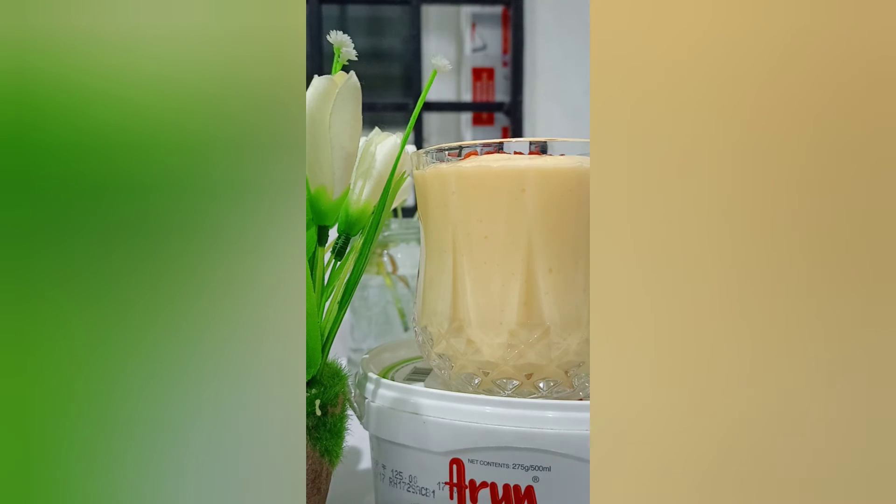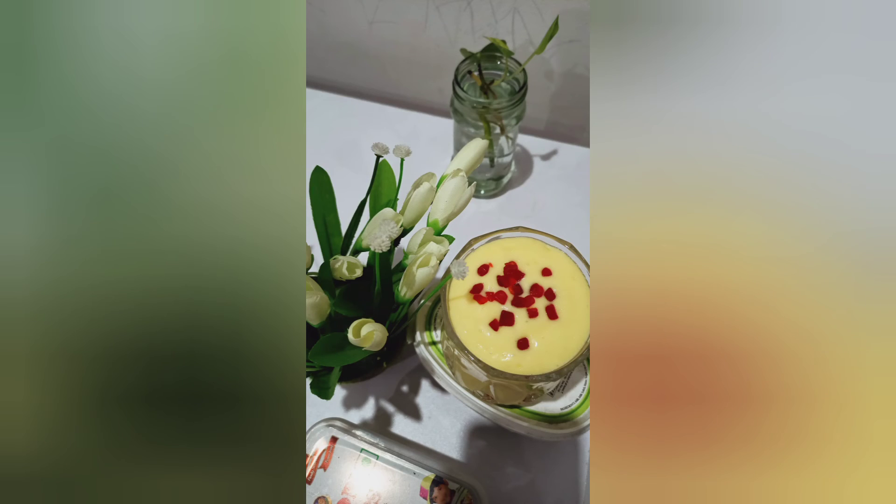You will need to add tutti-frutti dry fruits. Thank you so much for watching.